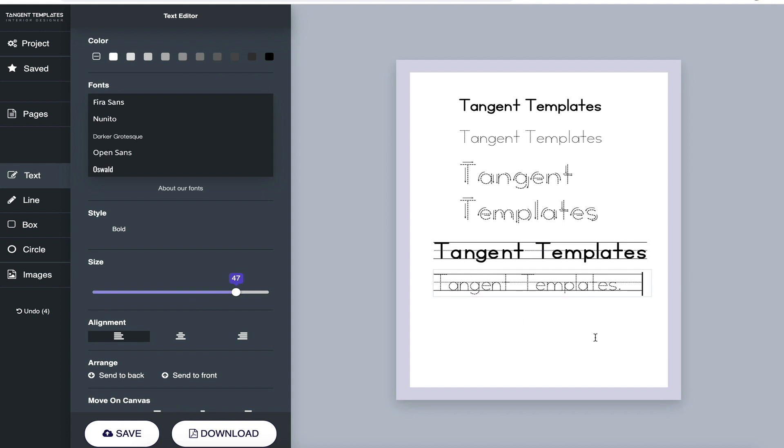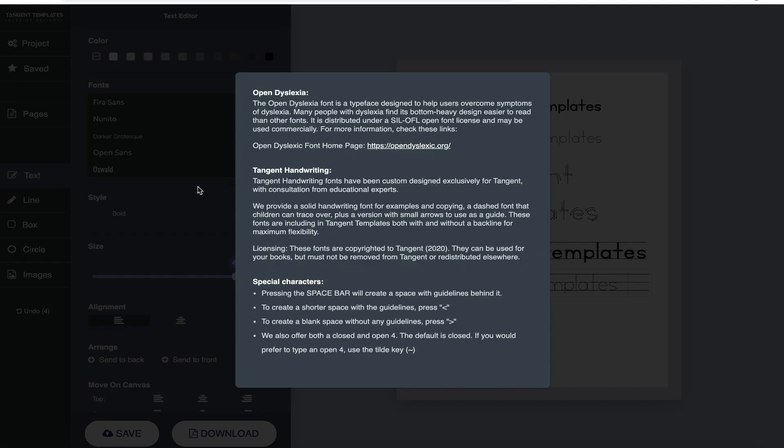You can add spaces, and we've put in some special keys for tighter editing. Under the font box there's a link called 'About Our Fonts' which explains the Open Dyslexic font and the Tangent Handwriting fonts. We've added special characters: press the space bar to create a space with guidelines behind it, use the forward arrow key to leave a gap without any guidelines, or use the left arrow key for a short space with guidelines. The less-than and greater-than signs are used as those special spacing characters.